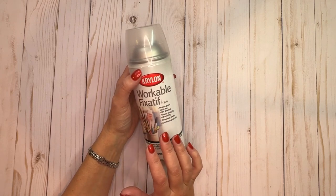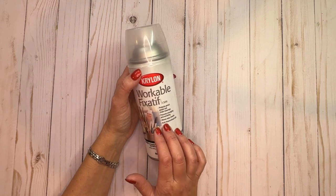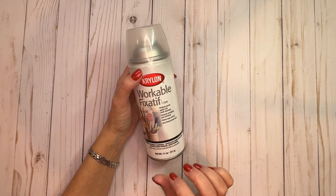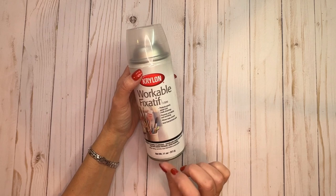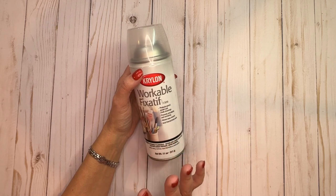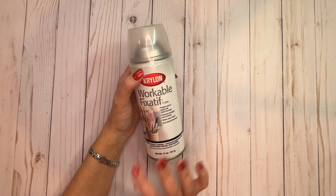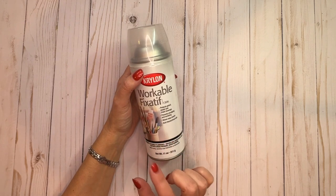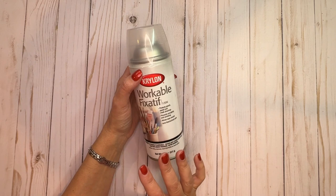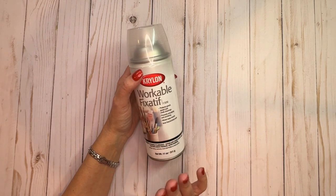I use this Krylon Workable Fixative, but I never really go back to rework my pages after I've sprayed it, because personally I don't like the grittiness it leaves on the paper. So I just use this once I've finished everything, to set my colors. Especially if you've used Pan Pastel, you definitely want to use some kind of fixative after that.